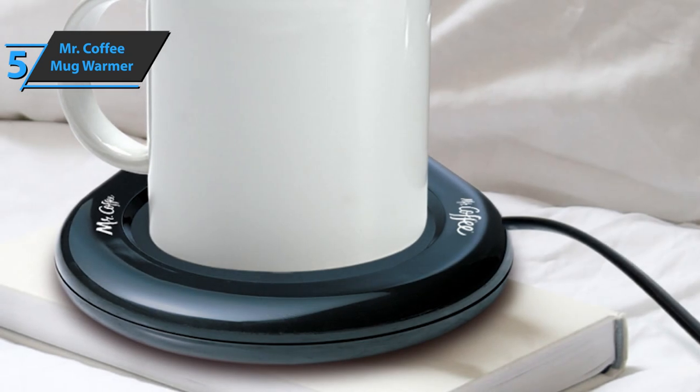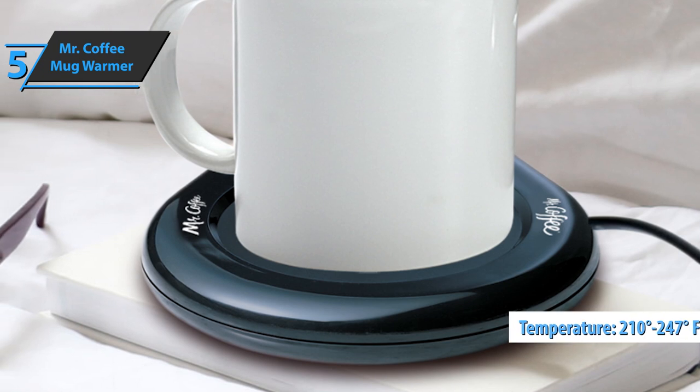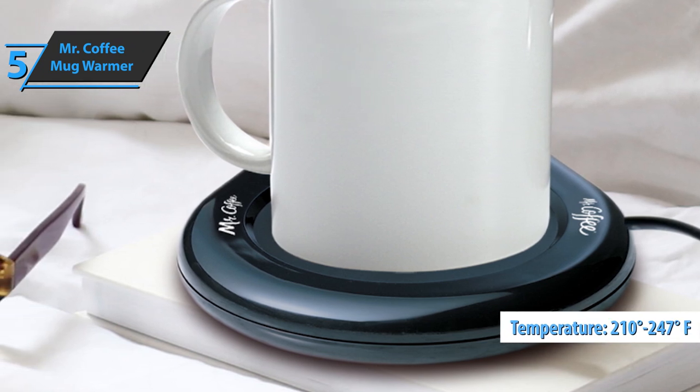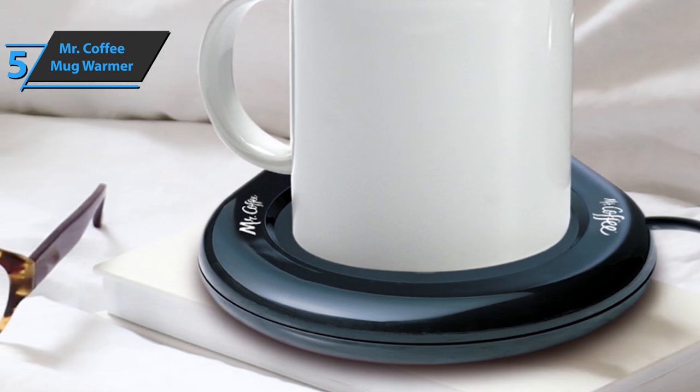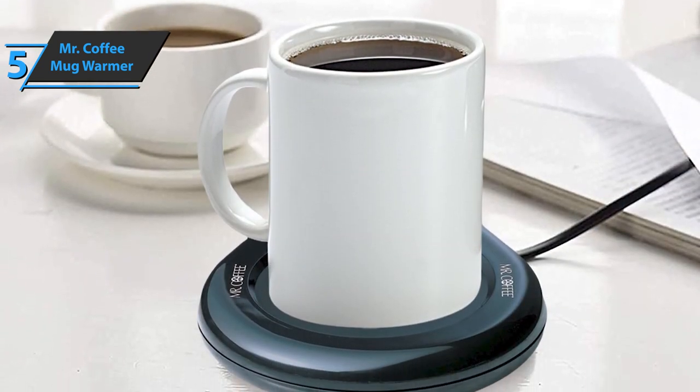For example, this wired coffee mug warmer has no temperature adjustment and switches between 210 degrees and 247 degrees by default. The product is quite durable for this price, but some users have noticed that the top layer of the induction cooktop peels off quickly.